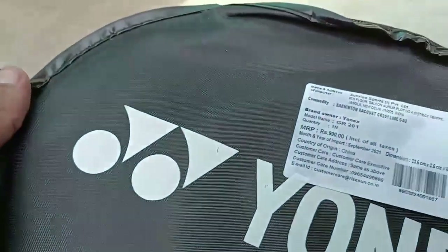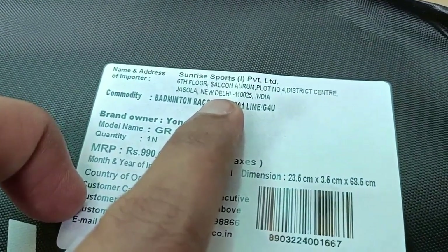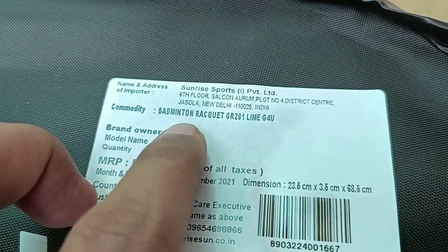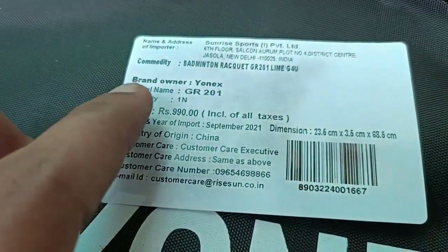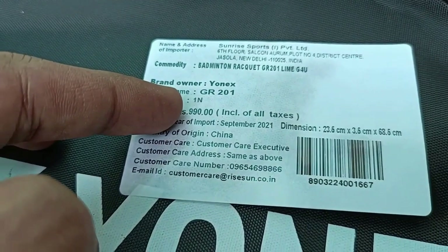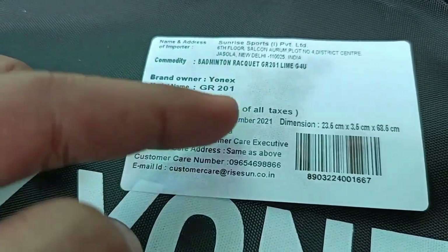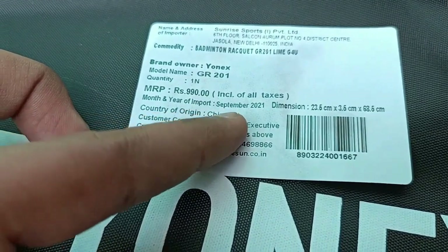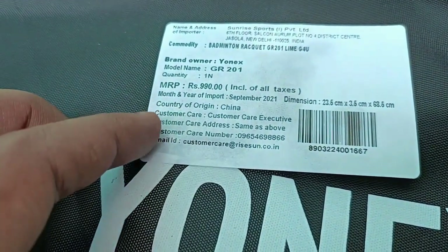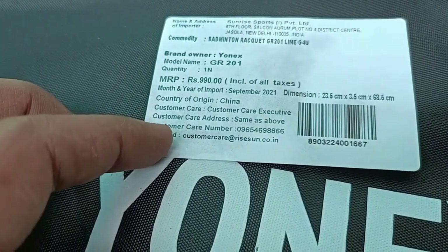New Delhi, badminton racket GR201 — lots of models available from 400 to 20,000 rupees. The brand is Unix, made in China. The MRP is 990 rupees but I got it for 530 rupees. It was manufactured in September 2021, so it's an old product that was delivered. Customer care contact is Sunrise Sports.